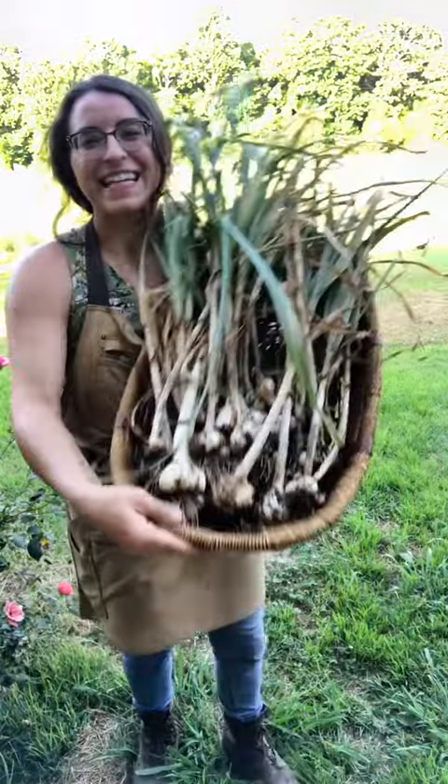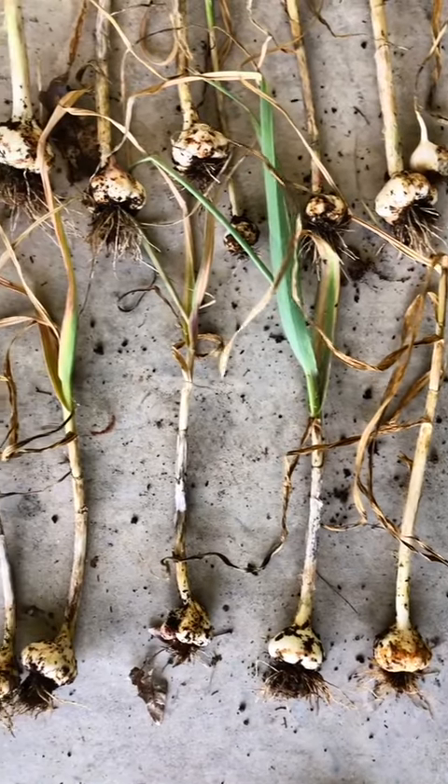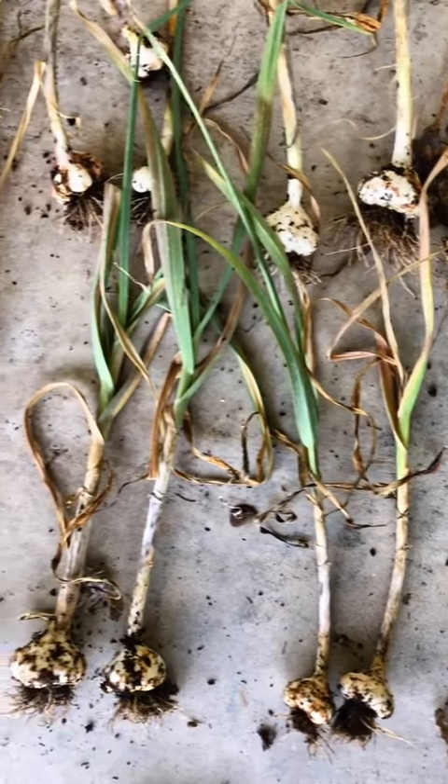Oh my goodness, look at this massive garlic harvest! I haven't built a drying rack on my farm yet, so I'm gonna let it cure for about two weeks on my dry and shaded porch. Once they're done curing, I'll show you how I seed save them for fall planting.